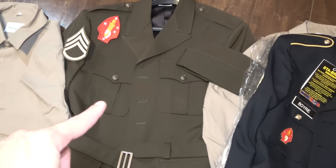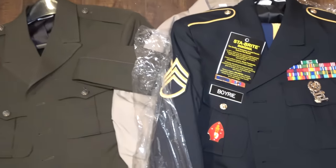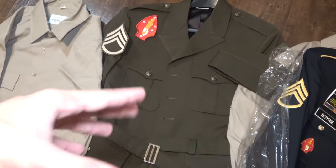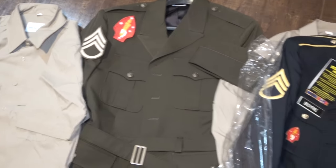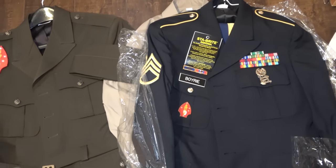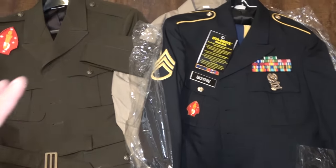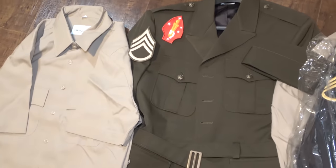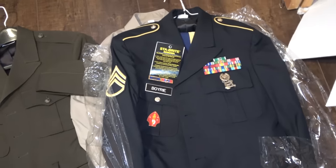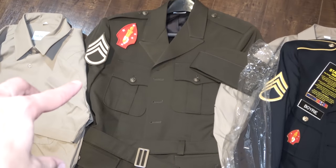So there you go — we have the new Army AGSU and the old Army service uniform. The AGSU is definitely more distinct, more reminiscent of a World War II style uniform. The old one is cool and serves its purpose, but when it's all set up it's got a lot of stuff on it and looks a little extra. The AGSU just looks a little bit classier in my opinion. There's your comparison.